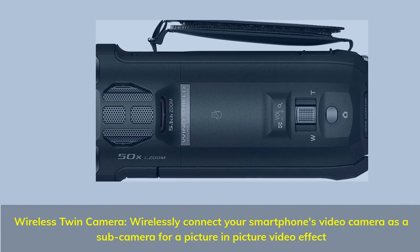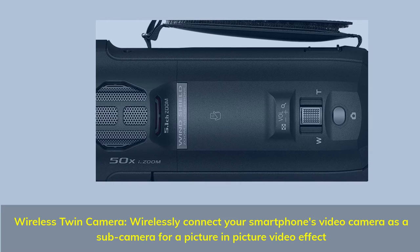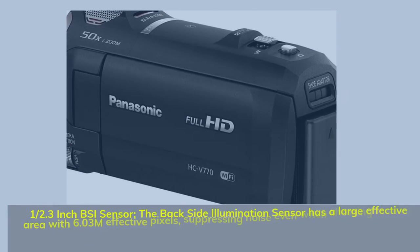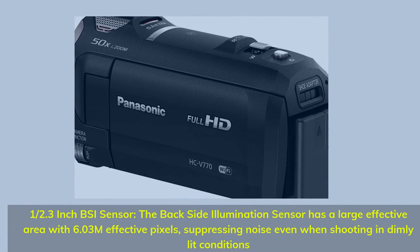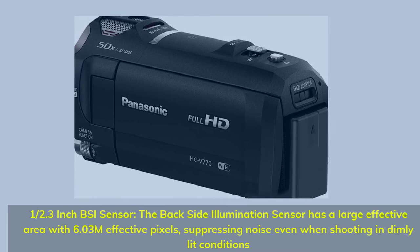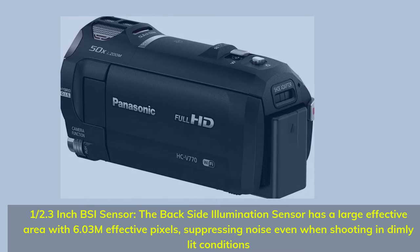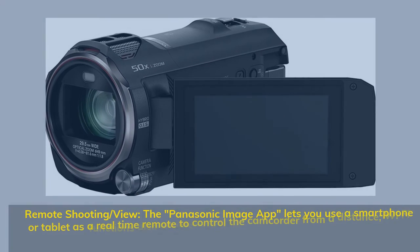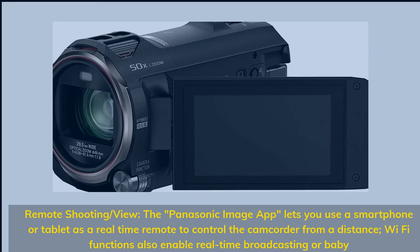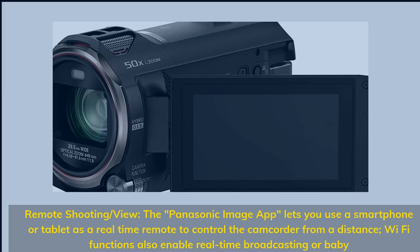Wireless Twin Camera: wirelessly connect your smartphone's video camera as a sub-camera for a picture-in-picture video effect. Half-point-three inch BSI sensor — the backside illumination sensor has a large effective area with 6.03mm effective pixels, suppressing noise even when shooting in dimly lit conditions. Remote Shooting: the Panasonic Image App lets you use a smartphone or tablet as a real-time remote to control the camcorder from a distance. Wi-Fi functions also enable real-time broadcasting.